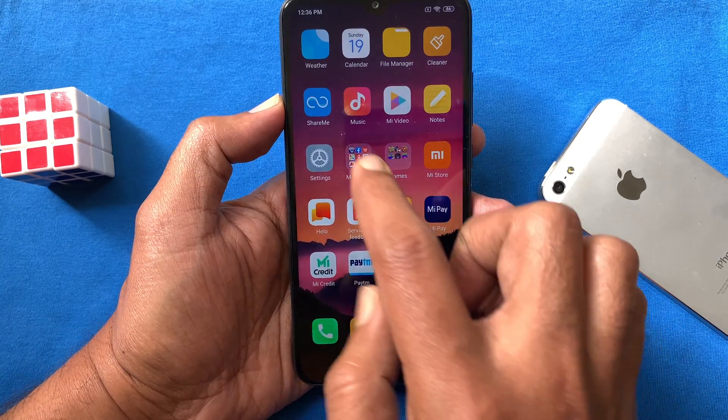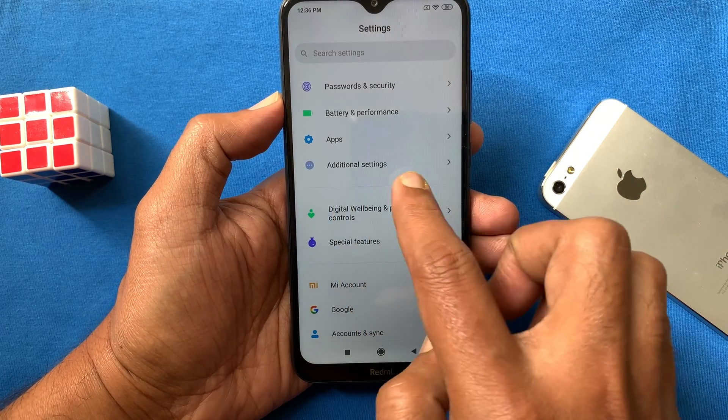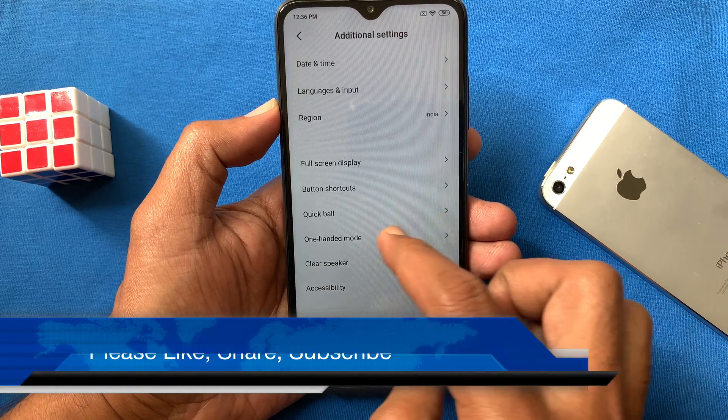First, open Settings on the Redmi 8. From Settings, swipe up to scroll down and tap Additional Settings. Under Additional Settings, you will find One-Handed Mode — tap on it.